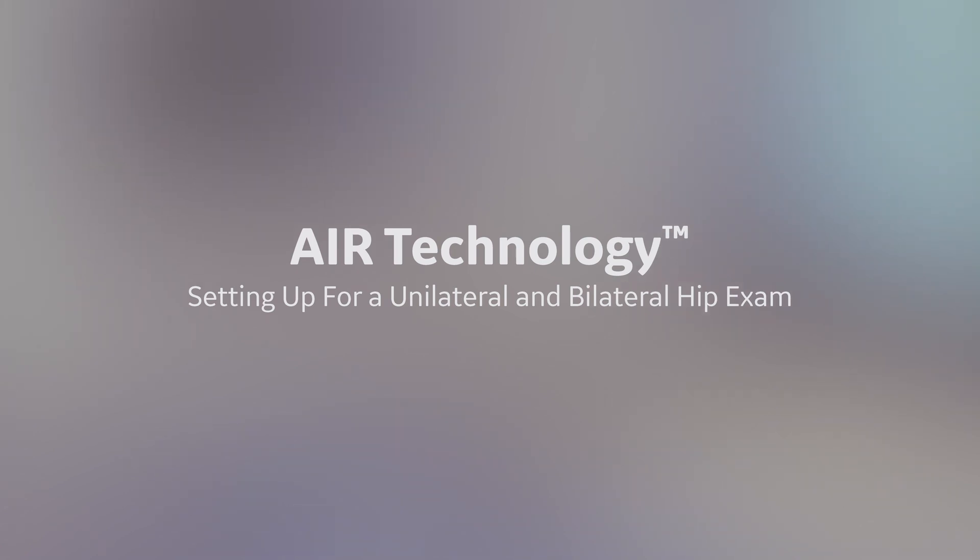Let's see how we can use the Air Technology Anterior Ray Coil to set up for both a unilateral and a bilateral hip.